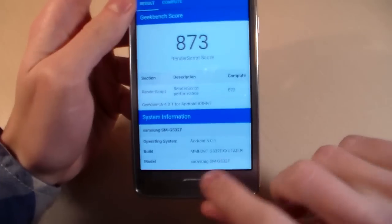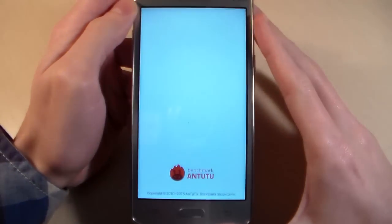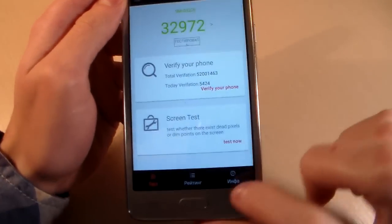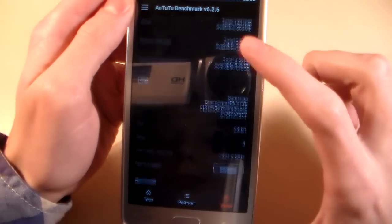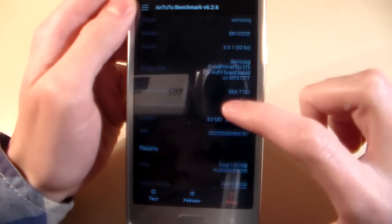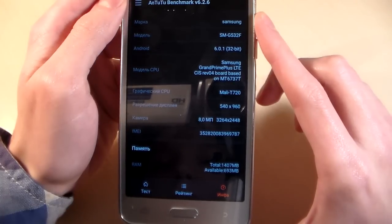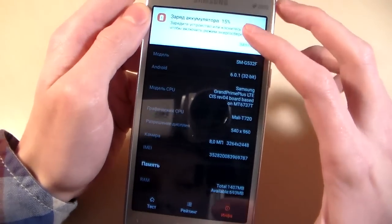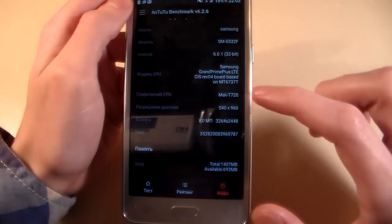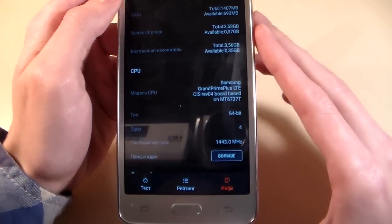Render script score. Close Geekbench 4 and open Antutu benchmark, look at Antutu score. Processor Mediatek MT6737, 64-bit processor.